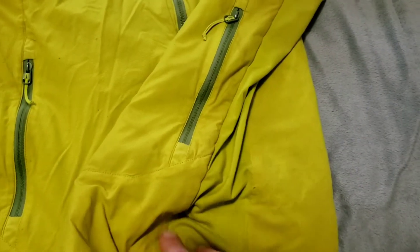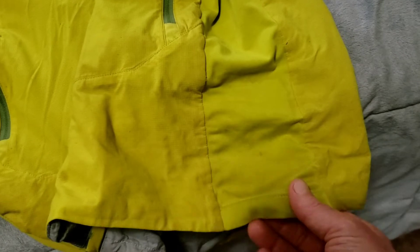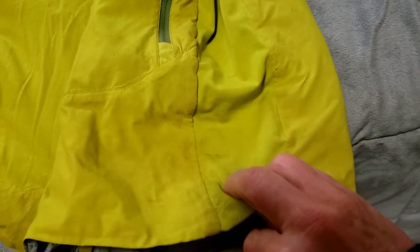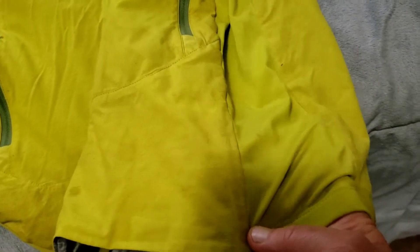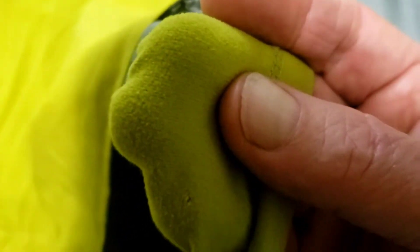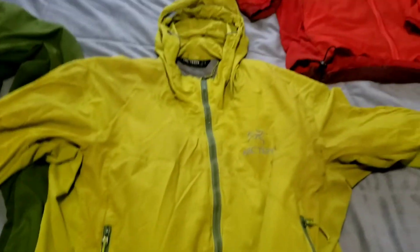On the sides of the jacket, on the Atom LT, this side panel is a thick fleece. Here on the SL, it's not even really fleece — it's fuzzy but not a fleece. It's really, really, really lightweight. In fact, this thing is less than a pound. It's got absolutely no insulation in the sleeves, but it does have a lining that is mesh.